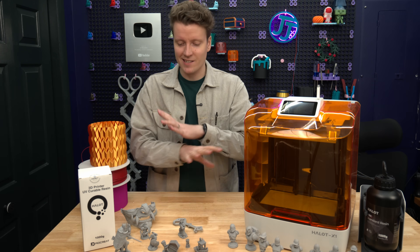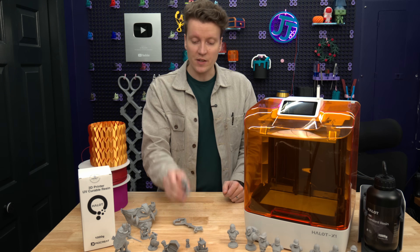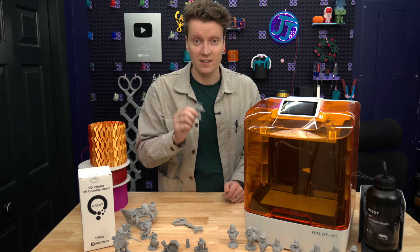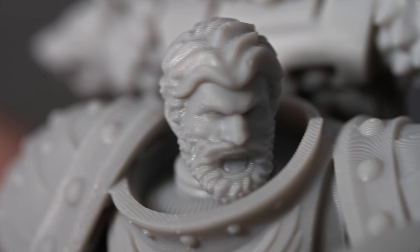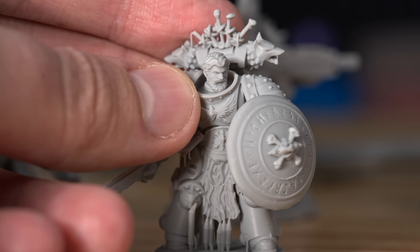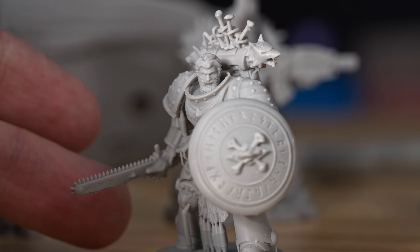Next up, let's get on to some of these prints, because I think that is one of the most important parts of a resin 3D printer—the awesome resolution you can get and just how good these prints look. This is the type of detail you can get on this printer. You can see the layer lines when I'm zoomed in this close, but it's really undetectable to the naked eye.